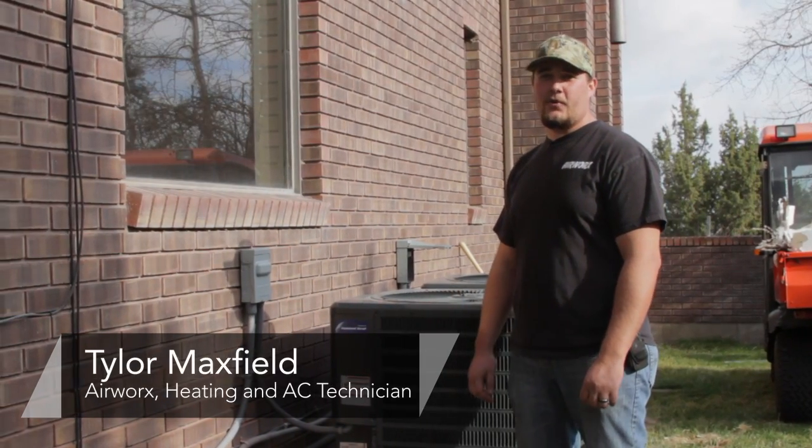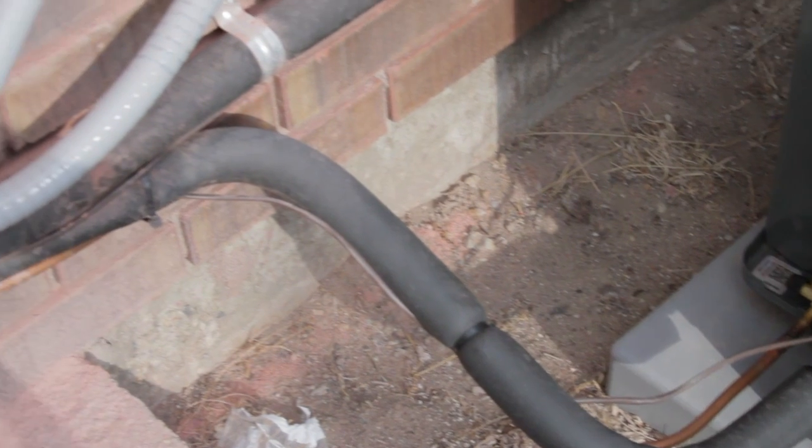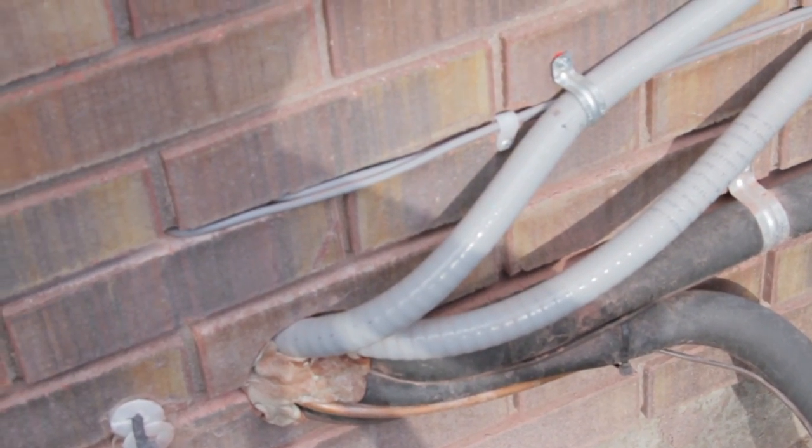Hi, my name is Tyler with AirWorks Heating and Cooling out of Salt Lake City, Utah. Today we're going to be talking a little bit about your air conditioning system. This is your outdoor air conditioner.